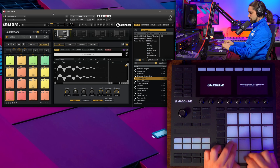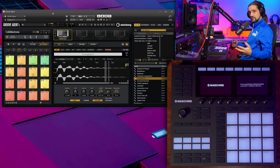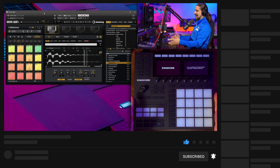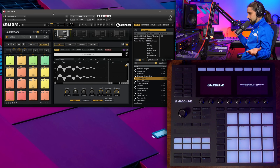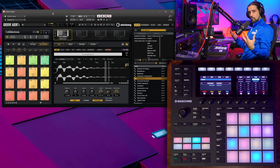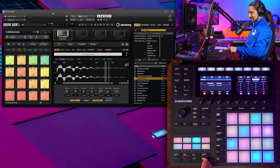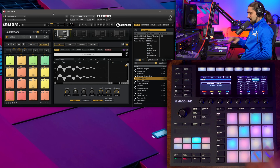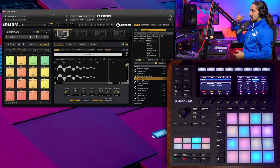When you try and use Maschine with Groove Agent or any other instrument, it doesn't work out of the box — it only works with the Maschine 2 software. But you want to use it as a MIDI controller, and in order to do this it's super simple. You need to press Shift and then the MIDI channel button at the top. Even in older versions it's almost the same — always a combination of Shift and that button — to turn it into a MIDI controller. Now I can immediately start playing my Groove Agent sounds.